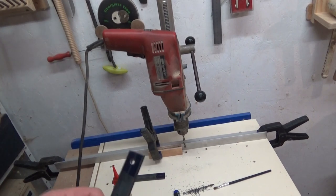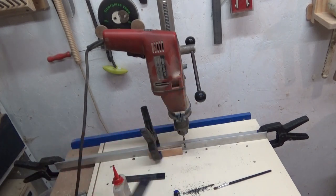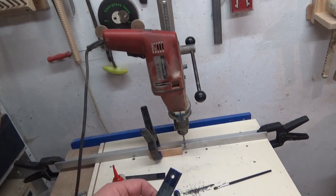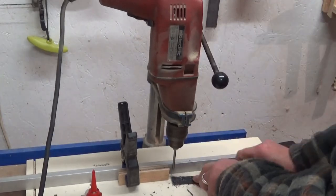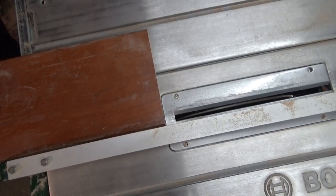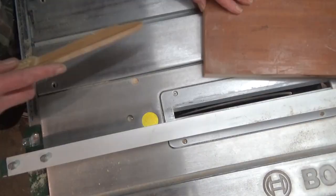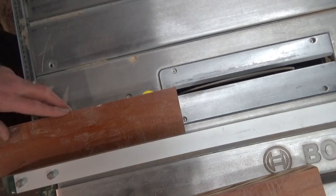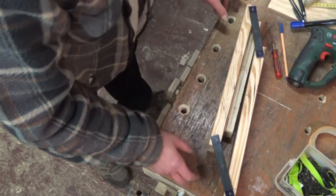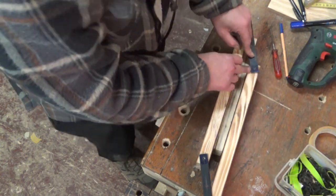I've just spent about half an hour setting this up to get my centres. I'm as near as I can get it. It took a little bit of doing by lowering it, drilling, scribing, turning it around and scribing. But I think I'm about there. It's pretty good.